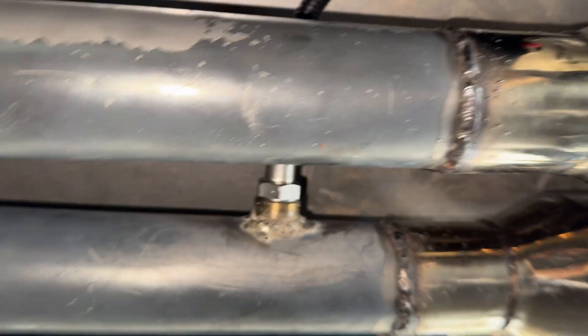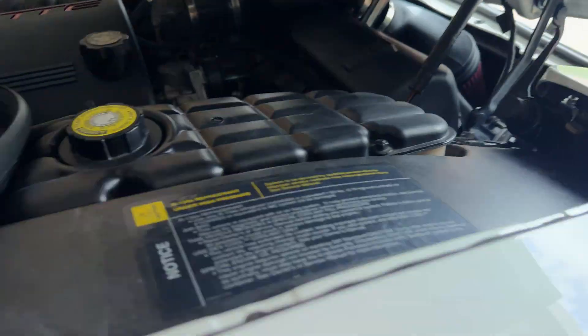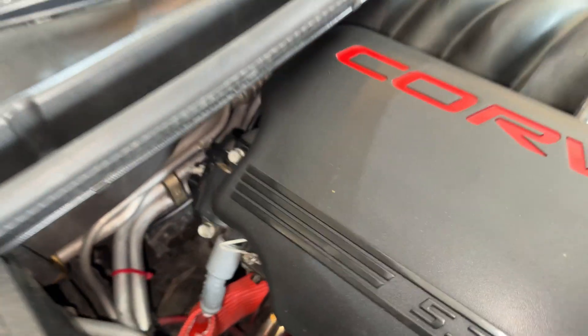I ran the wiring through here and put some wire looming on it as well so it wouldn't get too hot. I zip tied it there and then ran it all the way up through where the headers go. I had it follow the HVAC over here so it ran up through there and then back behind the motor.